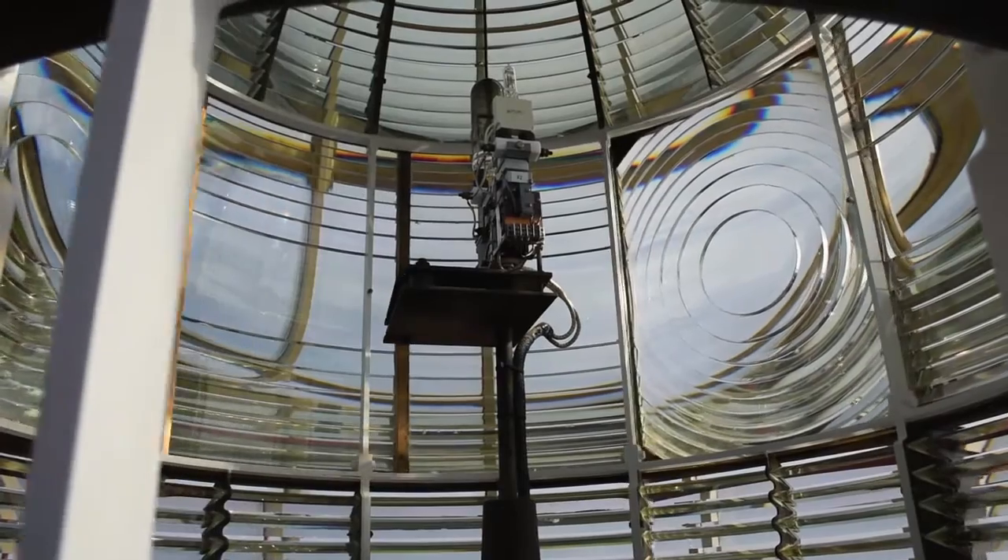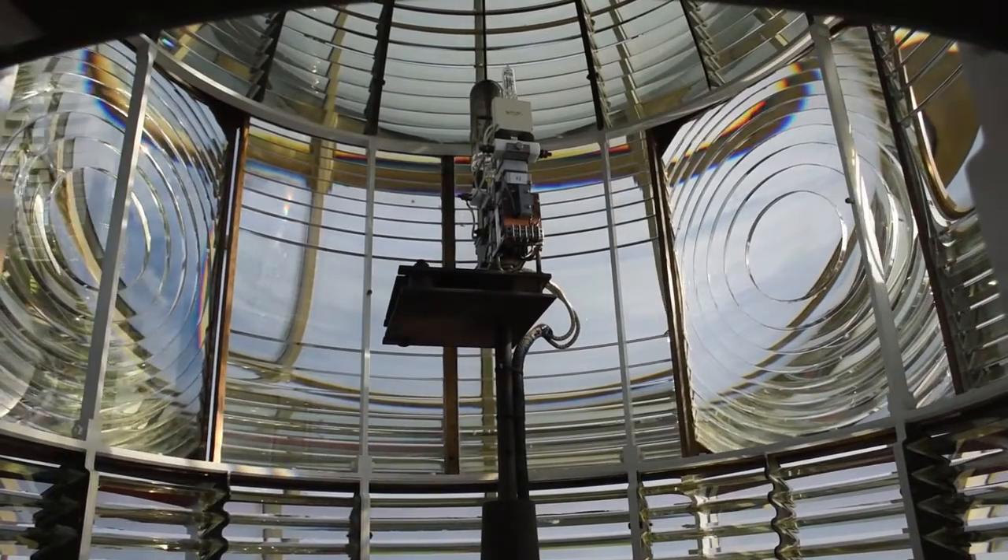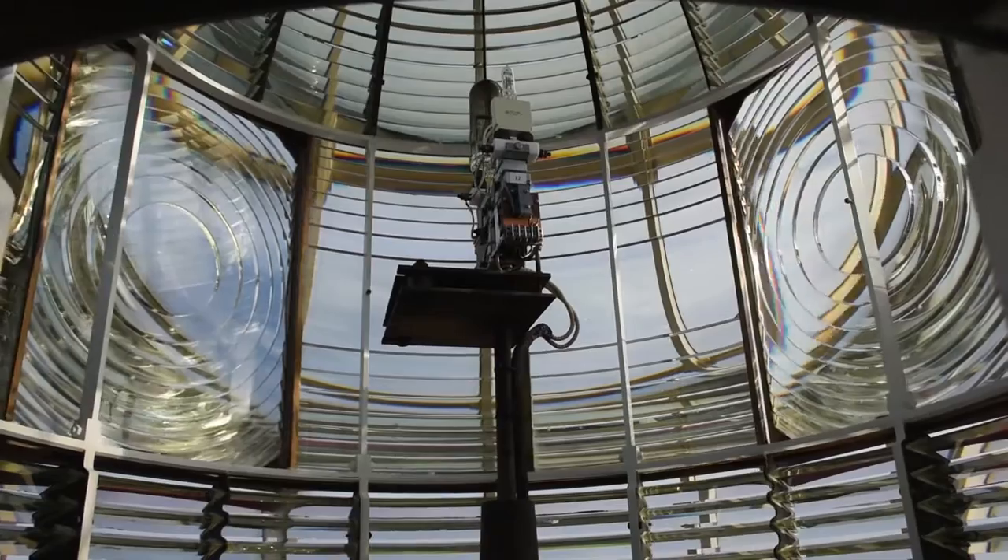Before that, the lighthouse keepers had to use older technology to light and rotate the massive Fresnel lens. Lighthouse keepers had two main responsibilities during the night: keep the light on and keep the lens rotating. If they failed at either of these tasks, sailors at sea might be put in danger.